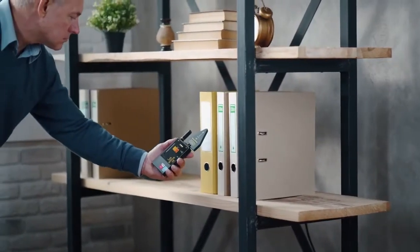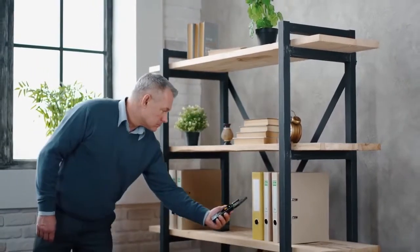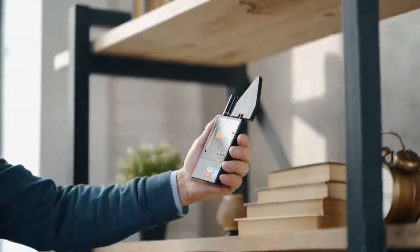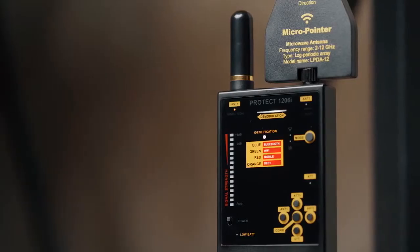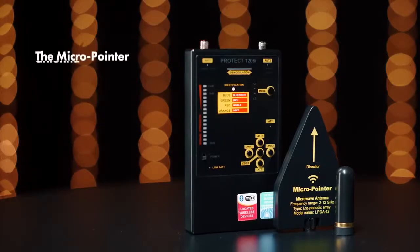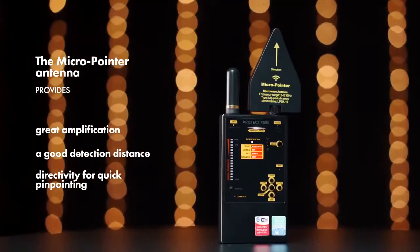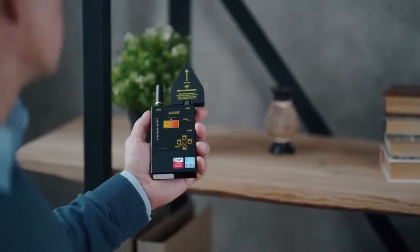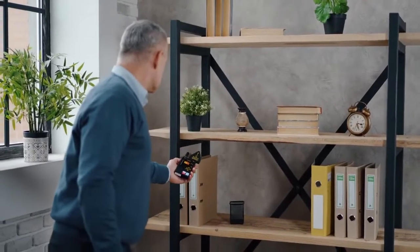After this, the procedure of scanning the area should be repeated with the second channel, marked as Antenna 2. In this mode, the PROTECT 1206i will detect Bluetooth, Wi-Fi devices and wireless cameras only, or other signals with coinciding frequencies, at a greater distance. The Micro Pointer Antenna provides great amplification, a good detection distance and directivity for quick pinpointing.